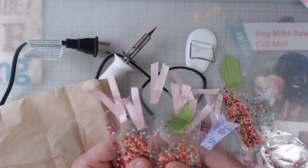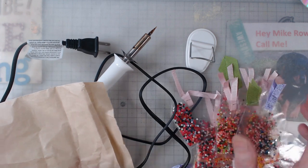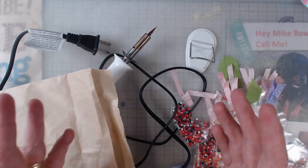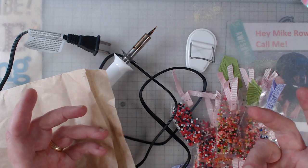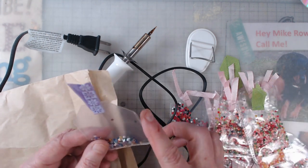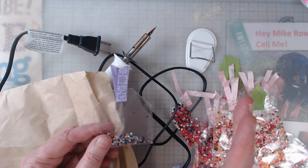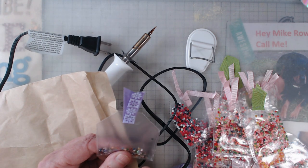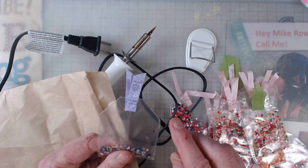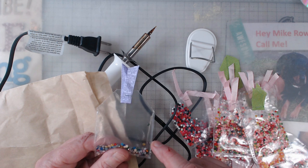I used scrappy ribbon that I had — some small pieces — and the little tiny attacher to make my own tags. The tool comes with a metal straight edge, or you could use a metal ruler, and that's how I was able to keep my cuts straight. Make sure you practice a bunch and don't get mad at yourself.